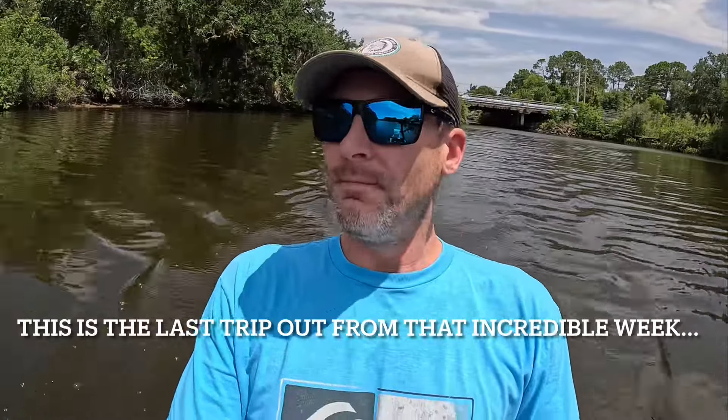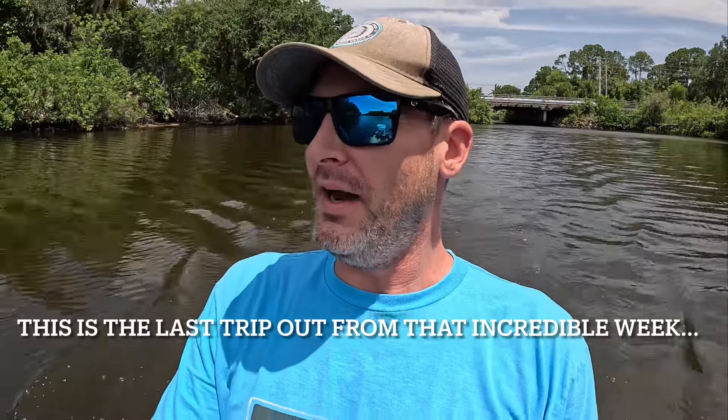Welcome back everybody, my name is Brad, you're watching Jimmies and Sooks. Today we're gonna go crabbing, surprise surprise, but we're also gonna do a little trap retrieval from one of my ropes that broke. I'm hoping I can get this trap back. We will see, but yeah, here we go, we're headed out.